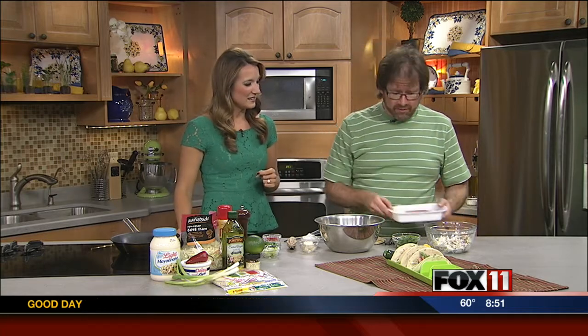Trevor Lorene from Green Bay is our cooking with you guest this week. We're so happy to have you back on the show Trevor. We're making some really flavorful recipes like this one. Tell me about what we're making here. Making ahi tuna tacos on soft-shell tacos.